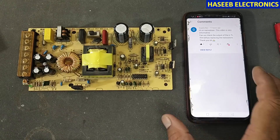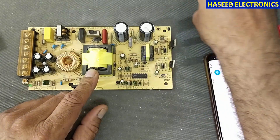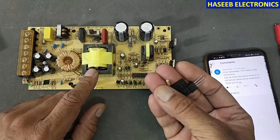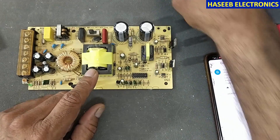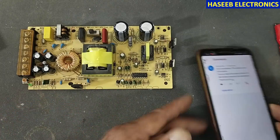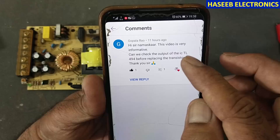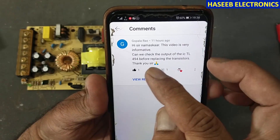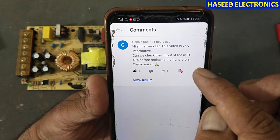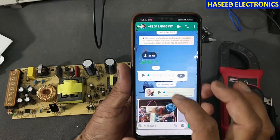Assalamualaikum warahmatullahi wabarakatuh. In my last video I repaired this power supply and found these transistors and this resistor bad, so I replaced them. My viewer made a comment saying it was a very informative video and asked: can we check the output of the TL494 before replacing the transistors?